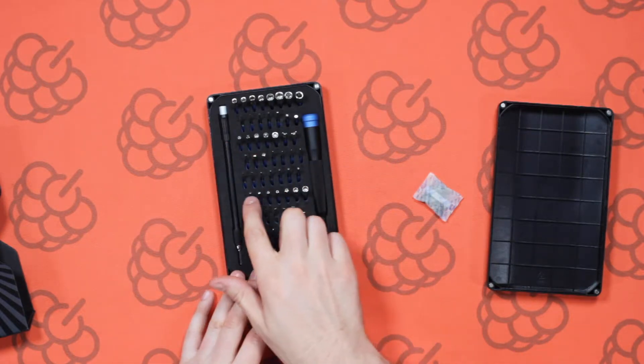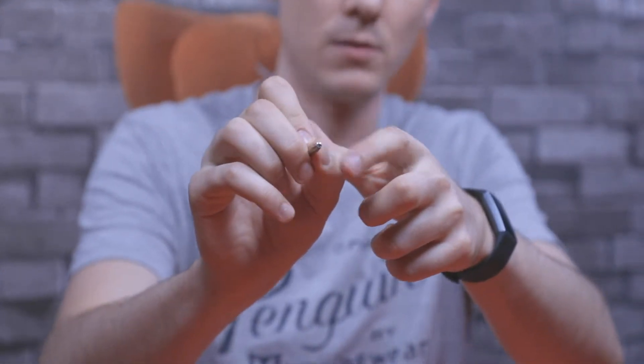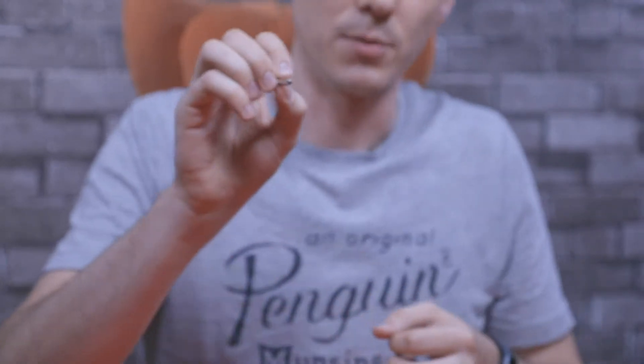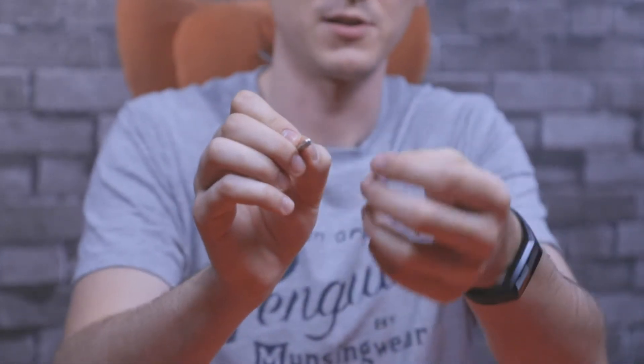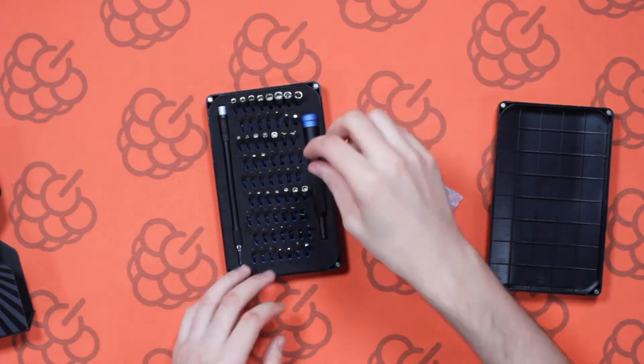Along here we have Torx regular and Torx security screwdrivers — these are used in electronics and also automotive. They've got a number of different points around them and a hole down the middle, making them a better screwdriver than your regular one because you've got extra points and the hole means more security. You're not going to get the rounded edges like you can on a Phillips. The Torx security ones, even though they've got the hole in the middle, will still work with regular Torx screws as well.